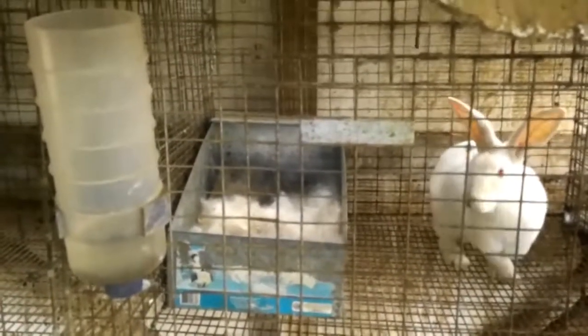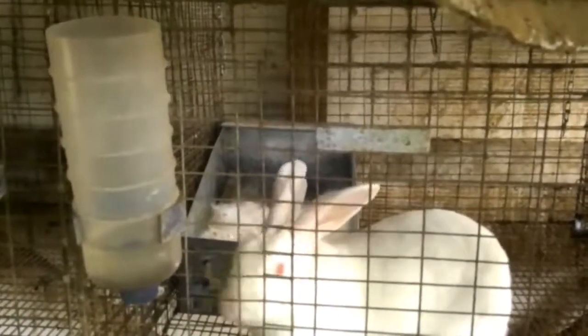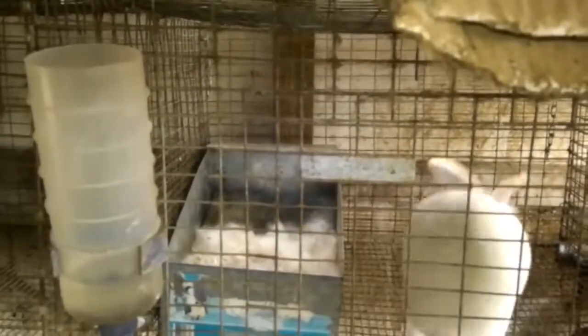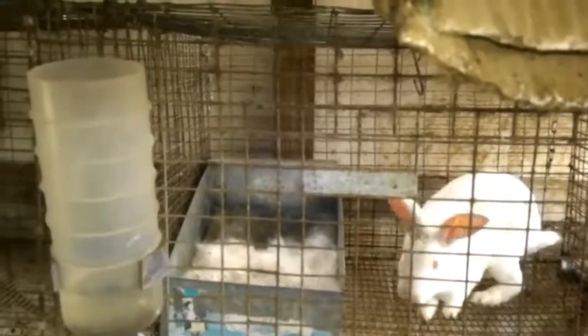In a few days - probably about a week - I'll dump the wood chips out, save some of that hair, put some fresh wood chips in, put that hair on top, and put the babies back in there. When they're about two weeks old I'll take that box and put it over on its side, and hopefully I'll do videos showing all those steps. The little babies can then go in and out, and eventually in about three weeks you won't even need a nest box for them.